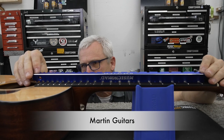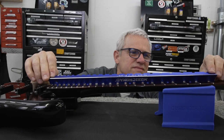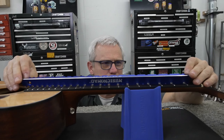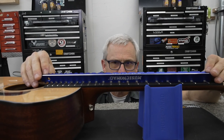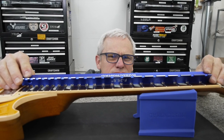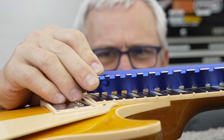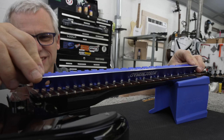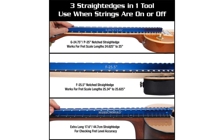We have perfection built into our design with a longer length and more notches that cover more guitars. Use the notched straight edge to check the flatness of your fretboard and assist in fretwork, with notches that cover 17.6 inches of the fretboard and touch the fretboard between 22 fret slots — more than most other products on the market. Plus it works for most electric and acoustic guitars.